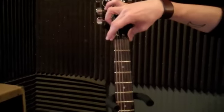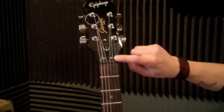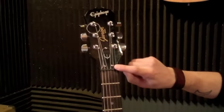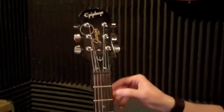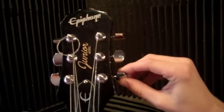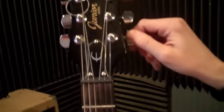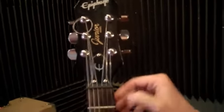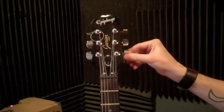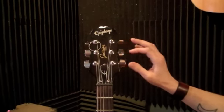This is what is called the nut. Notice there are grooves cut into this, and this is keeping the strings in place up here where the neck is. And then, of course, you have your tuners. Turning counter-clockwise makes the pitch go up; clockwise makes it go down. These are simply just your tuning pegs.